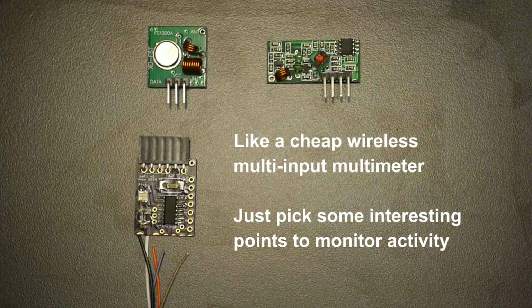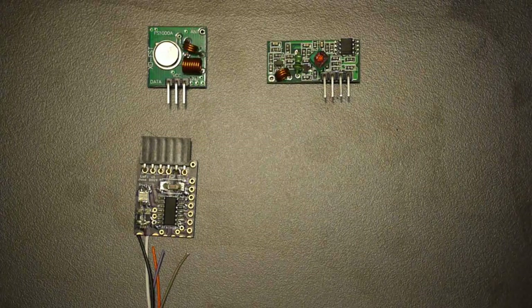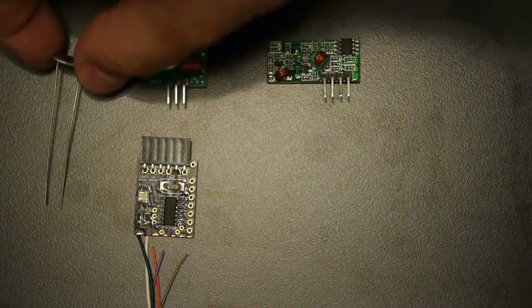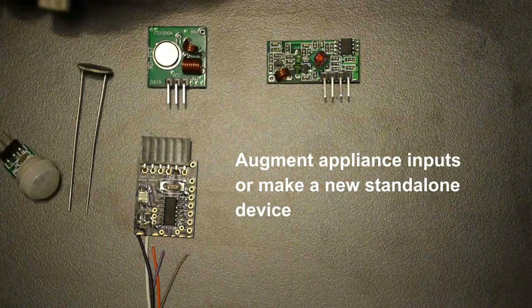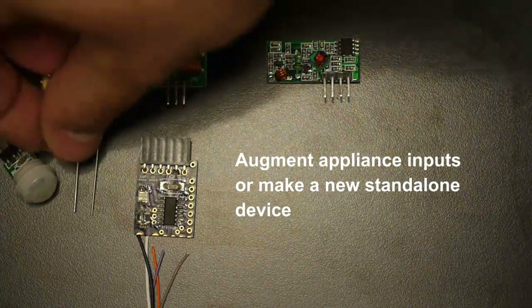It has five analog inputs, one internal temperature sensor, and a voltage reference. You can also attach off-the-shelf sensors, such as a light sensor, an infrared motion detector, a humidity sensor, or a vibration sensor.